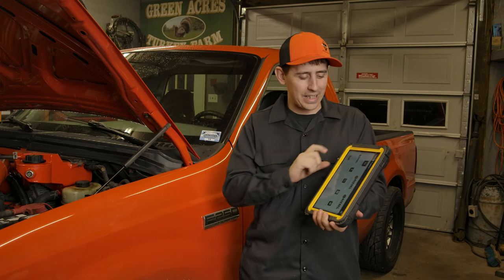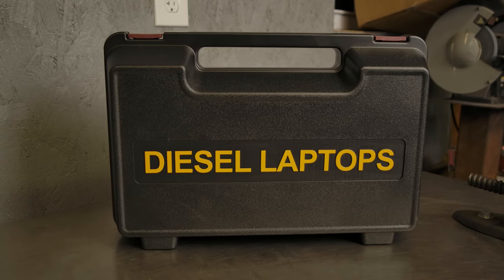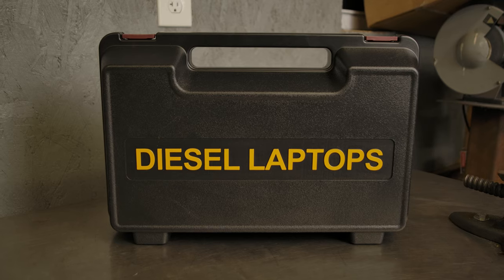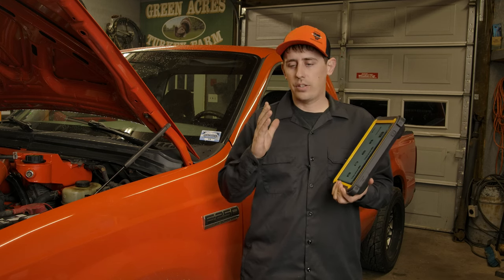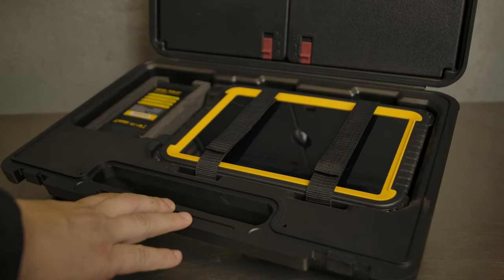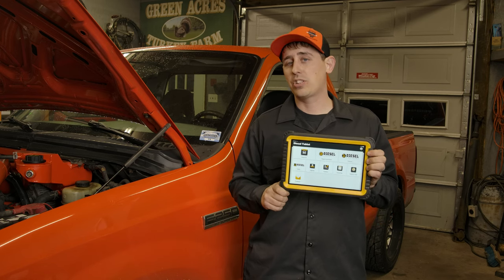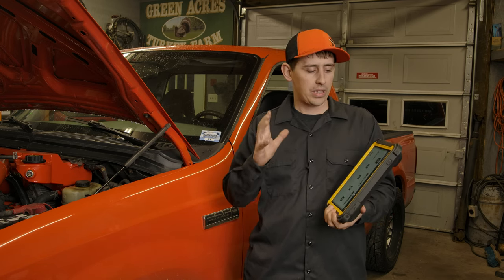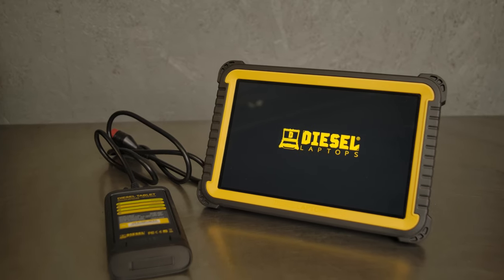This is the Diesel Tablet made by Diesel Laptops, and it really is a nice tool to have. Diesel Laptops really does a lot of heavy duty and medium duty type of stuff, and they communicate with a lot of those things that can be difficult to communicate with. But this thing has proved really well in the light duty stuff too — it will even go right down to an F-150 and even some other stuff smaller than that. But this thing is really designed with the diesel technician in mind and it has some pretty cool features.